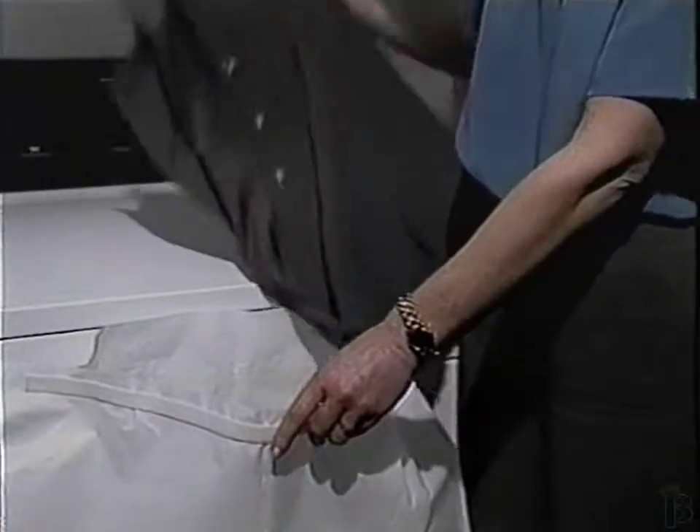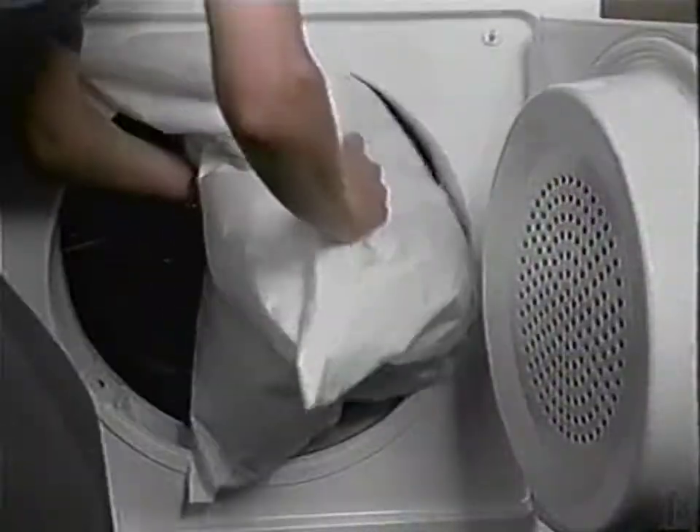Have a spot? Remove it with a pre-moistened sheet. Put the same sheet and up to four garments into the reusable bag. Tumble on low — that's it.